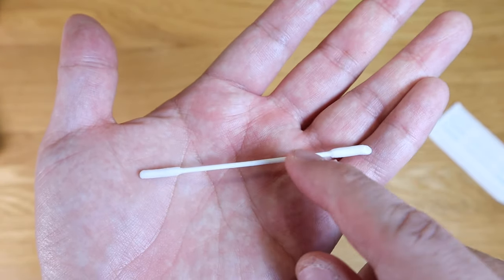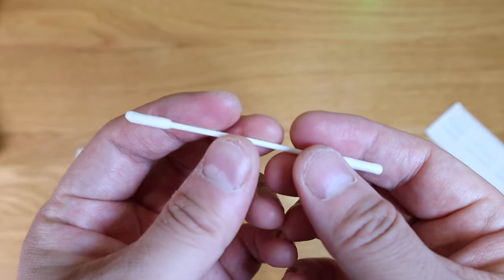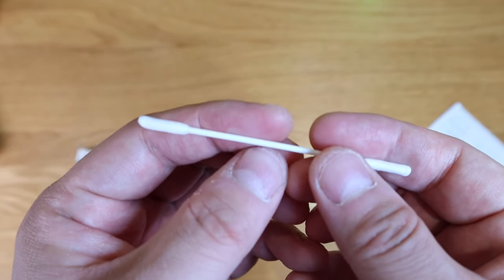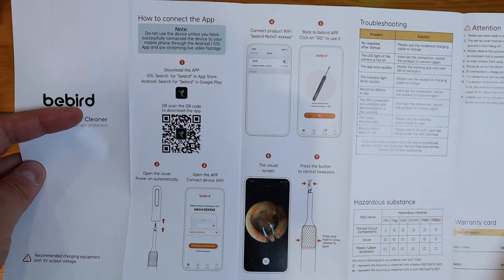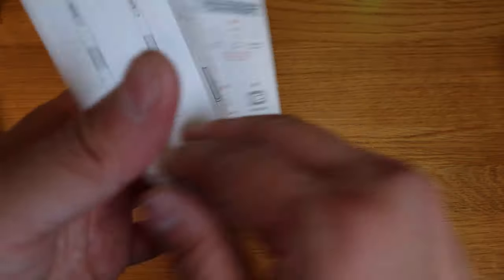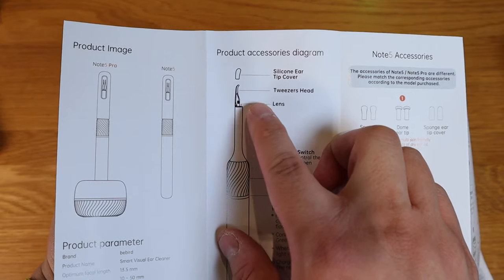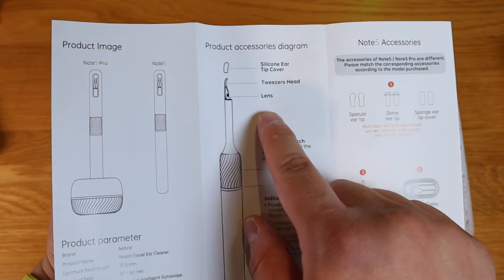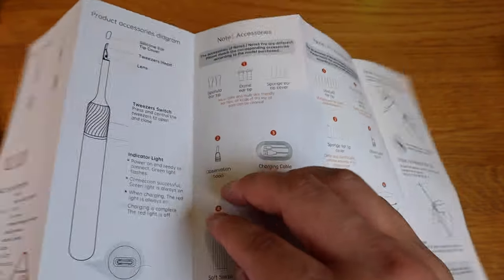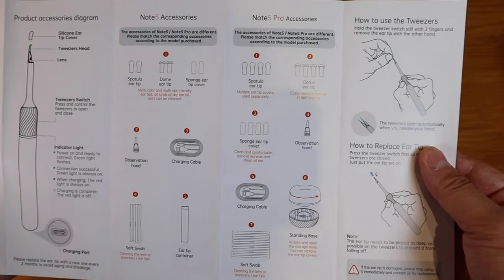So rather than using conventional cotton buds, why not try Beaverd's professionally made cotton buds? This is the quick instruction manual — there's a QR code showing how the app can be used. On the other side is a quick description and an explanation of what each part is: the tweezers head, lens, and so on.